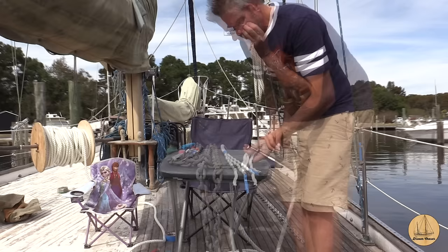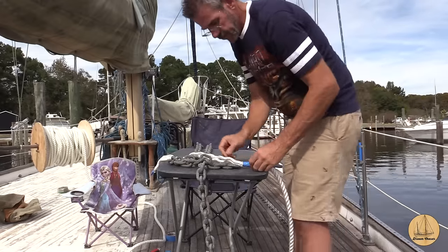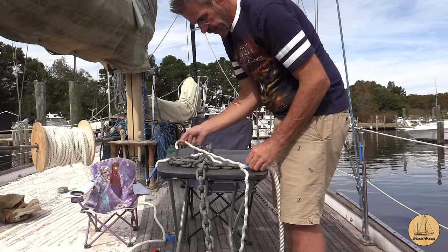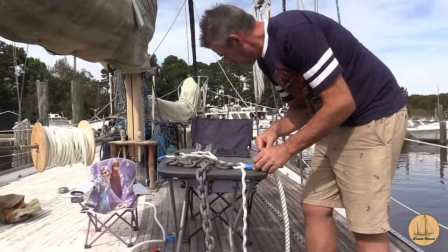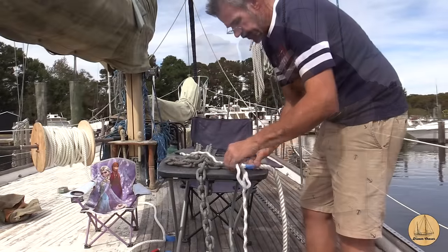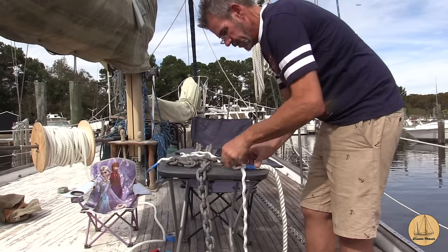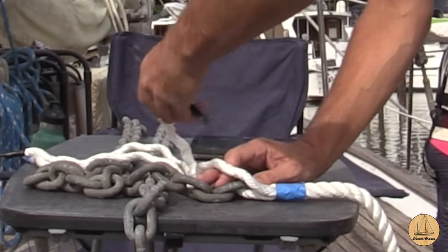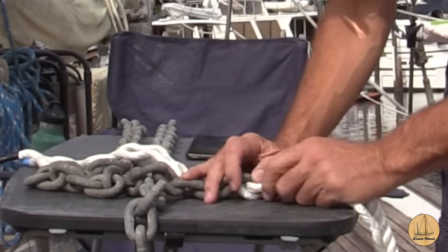We have this splayed out: number one has my single line, two is the blue, and three has no markings. We want to lay this right here where we actually want to do the splice. I'm going to start two of them on one side and one on the other. We're going to take strand two and run it from the back forward. Whatever direction we pass strand two in, we want both one and three to go the opposite way — since strand two went back to front, we're going to do these from front to back.